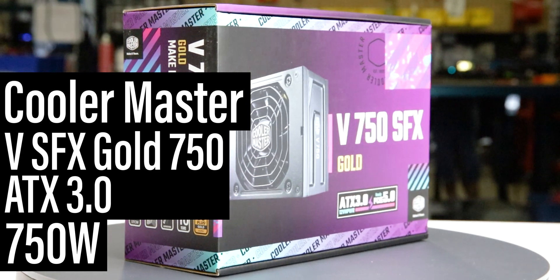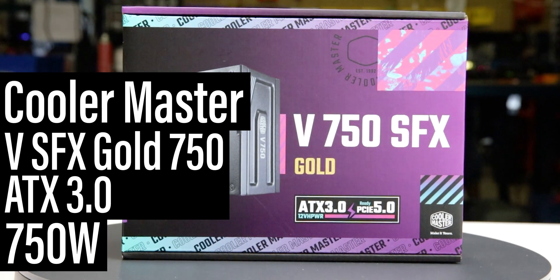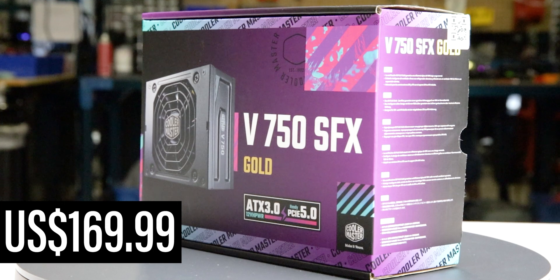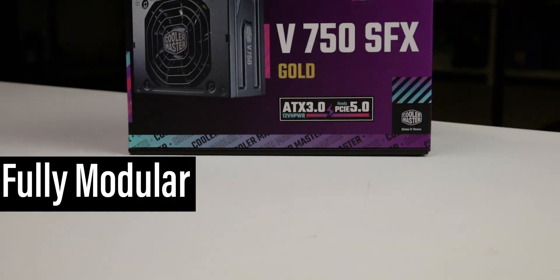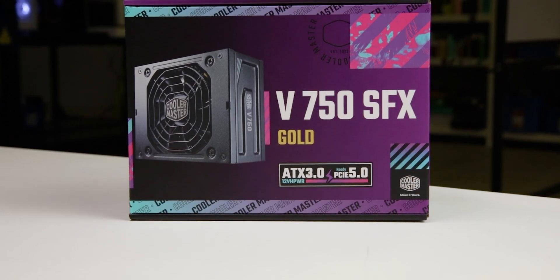This is the 750W VSFX Gold 750 ATX 3.0, manufactured by Cooler Master. With a current MSRP of $170 US, it is a fully modular ATX 3.0 power supply with a single fan load.